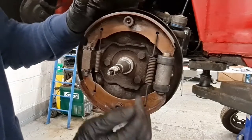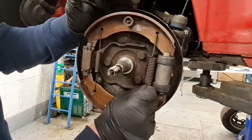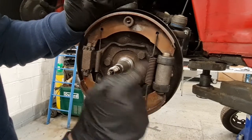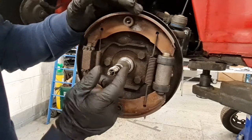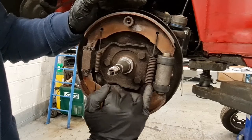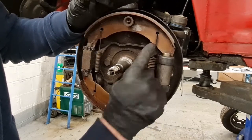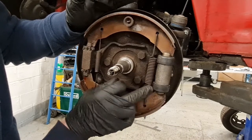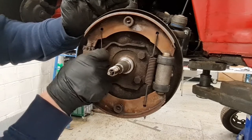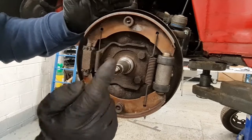Now to check the condition of the return springs for the shoes. The big heavy one next to the wheel cylinder is the largest because it has to return the wheel cylinder back to its stock position and push the force back against the master cylinder. We're looking for anything uneven — the coils are nice and even, not stretched or distorted, no corrosion, the ears that go around the brake shoes are in good nick and it feels quite tight. The same with the smaller one — the coils are tight and not distorted.